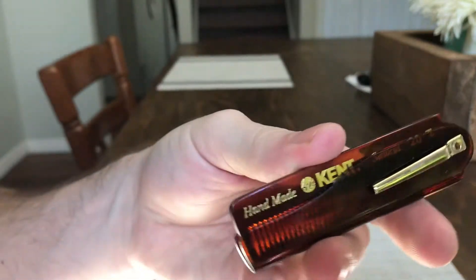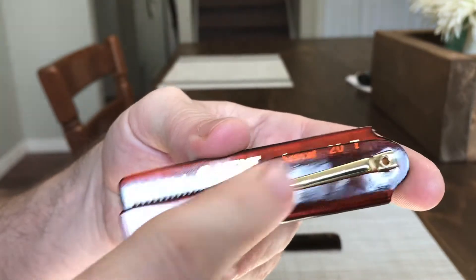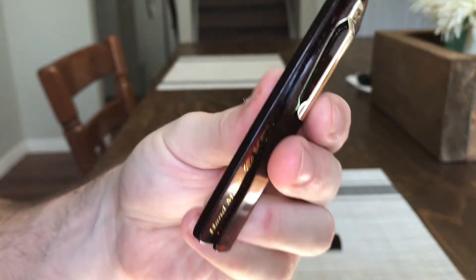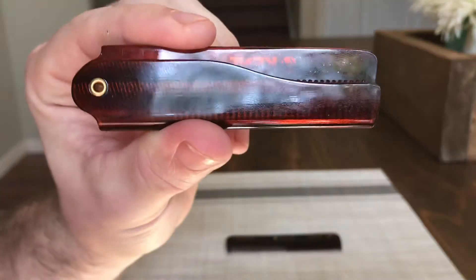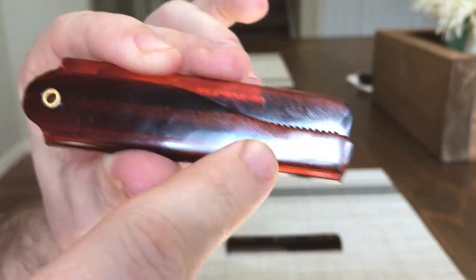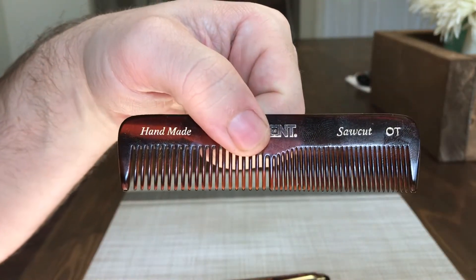With this Kent comb, when it's folded up you can see how it's protecting the teeth. It also has a belt clip — or a pocket clip — so you can put it on your belt or in your pocket. I found it really neat, it's very compact, which is nice. It does protect the teeth versus a regular pocket comb where they're just open when you slide it in your pocket.